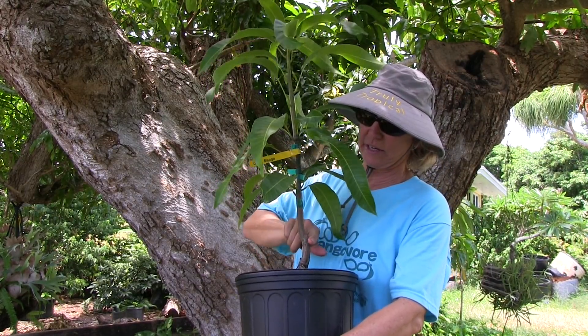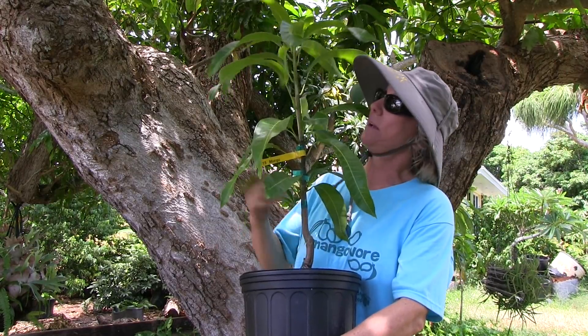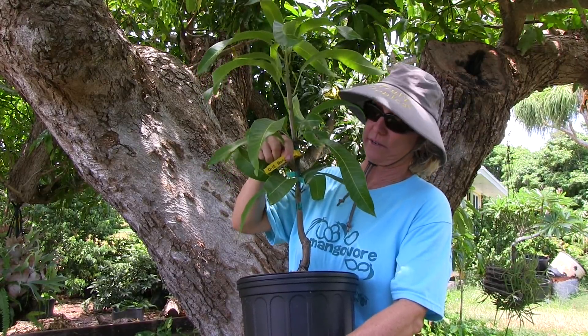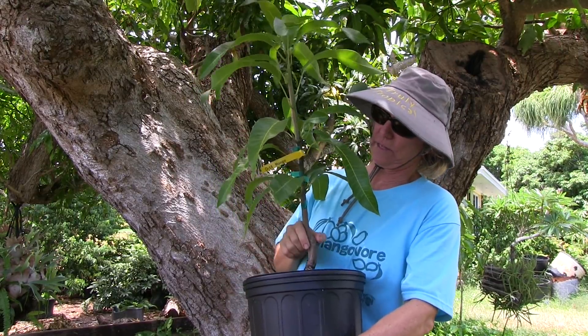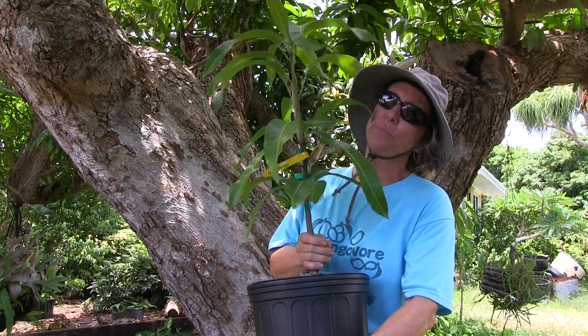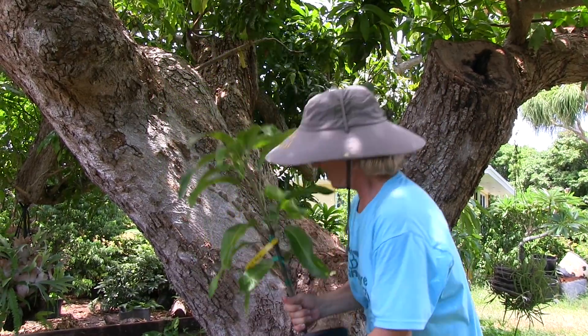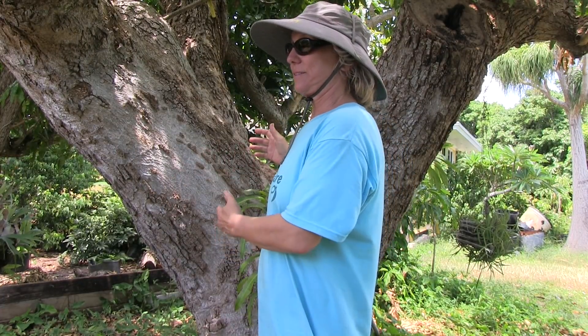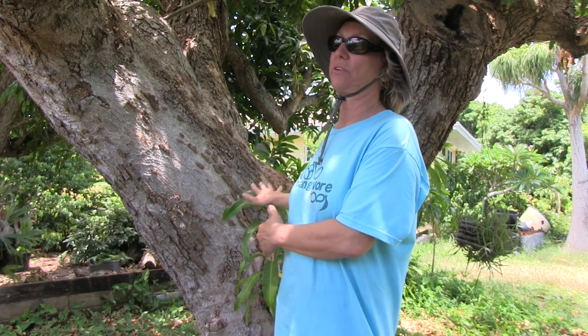The bud sprouted and they cut off the original seedling. So everything from this point up is 015 mango, and this tree will only produce 015 mangoes. This is important for people planting commercial mango groves — they don't want a slightly different or completely different type of mango on every other tree. This gives one variety of mango for the whole grove, or at least part of the grove.